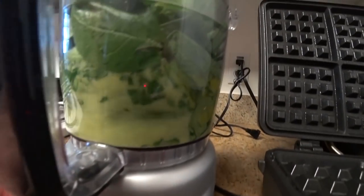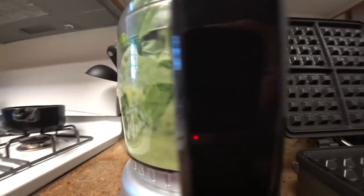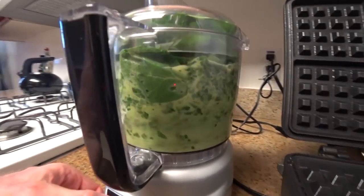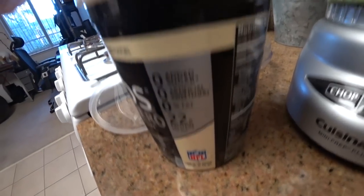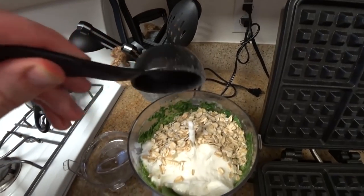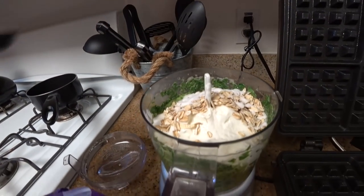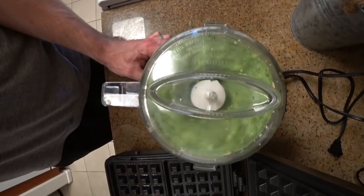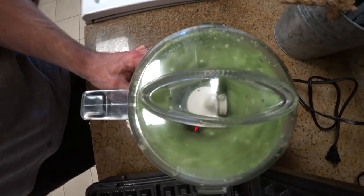What I did next is I went ahead and blended a little bit to give myself a little bit more room. This may not be necessary if you have something larger like a blender, but it's up to you. Next I went ahead and put in my half cup of Greek yogurt, my quarter cup of oats, one tablespoon of stevia, and half a teaspoon of baking powder. Go ahead and whip all those things up.